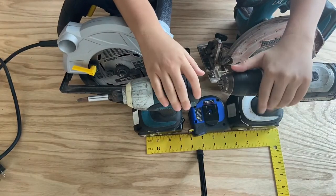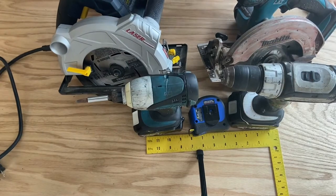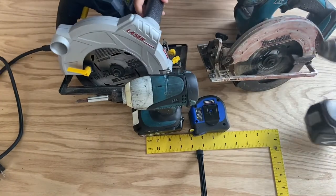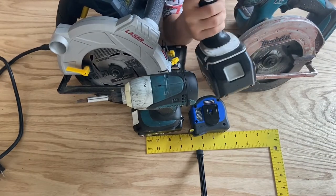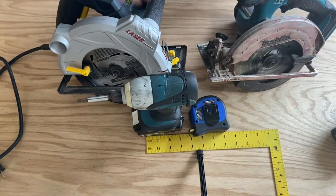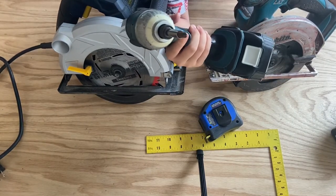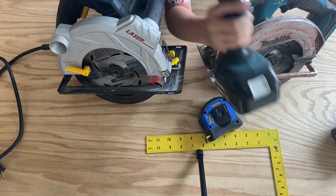Hey guys, today I'm going to be showing you the tools I used to make my workbench. This is a drill — this is what I used to make holes inside of the wood. This is the impactor — this is what I used to drive screws inside of those holes.